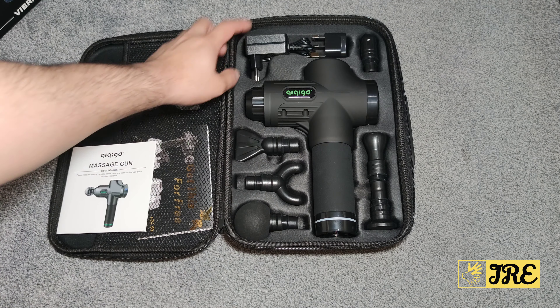The max speed you can do is 4800 RPM. It has a silicone protective cover that gives you that grip so you can hold it properly. It's quite chunky, so my hands can't go around the whole massage gun, but that's what the grip is there for — so it doesn't just fall out of your hands.